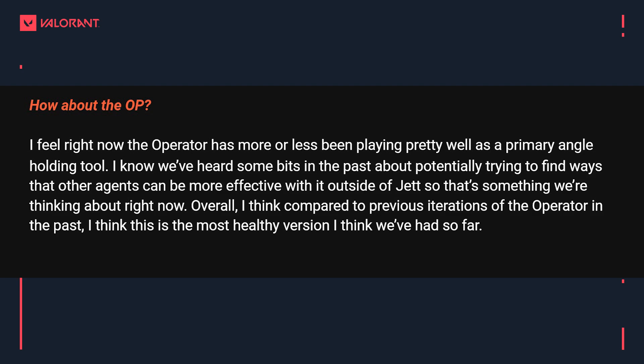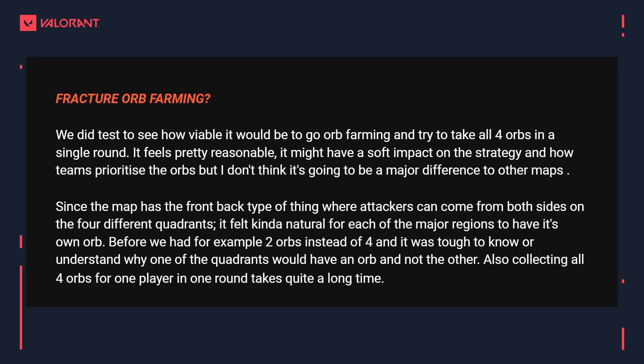On the Operator, the devs say it has more or less been playing pretty well as a primary angle-holding tool. They've heard feedback about finding ways for agents other than Jett to be more effective with the Operator, and that's something they're thinking about. Overall though, compared to previous iterations of the Op, they think this is the healthiest version so far. The host agrees — the gun is in a good spot, it's the synergy with Jett specifically that is the problem, and that's more of an agent issue than a gun issue.